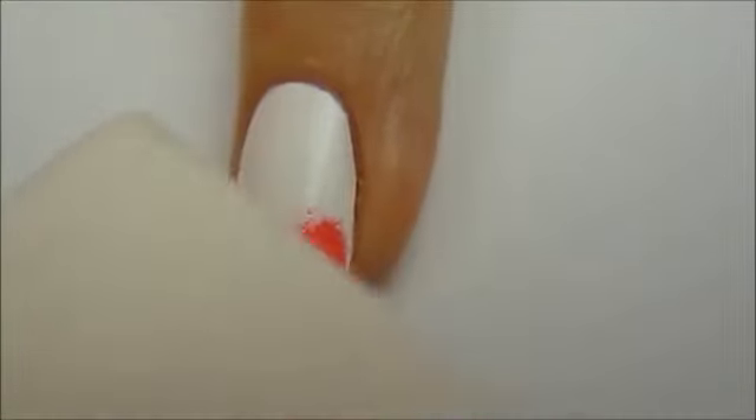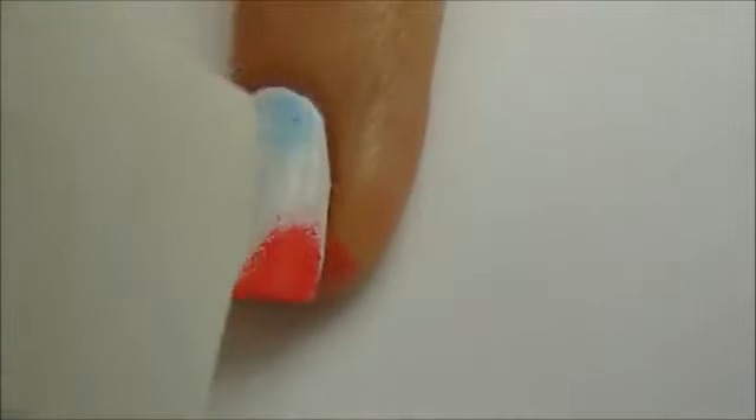Next, take a makeup sponge and sponge some of the coral polish onto your white nails. Do the same with the light blue, and finally the yellow.